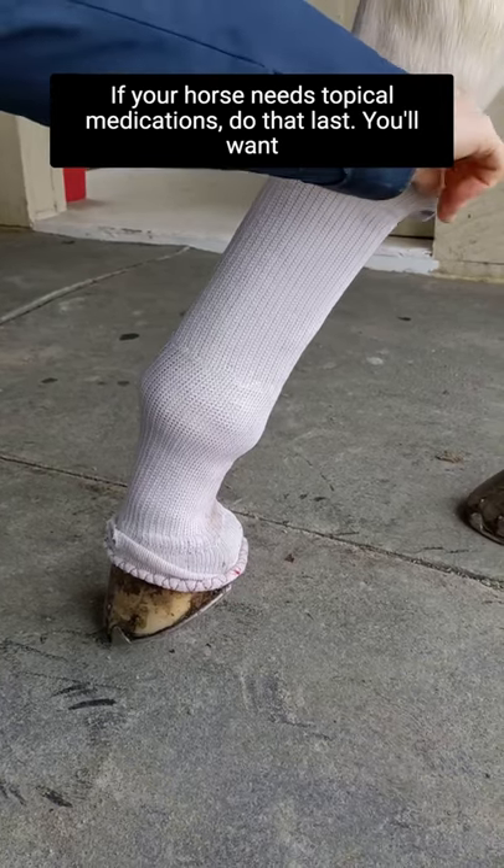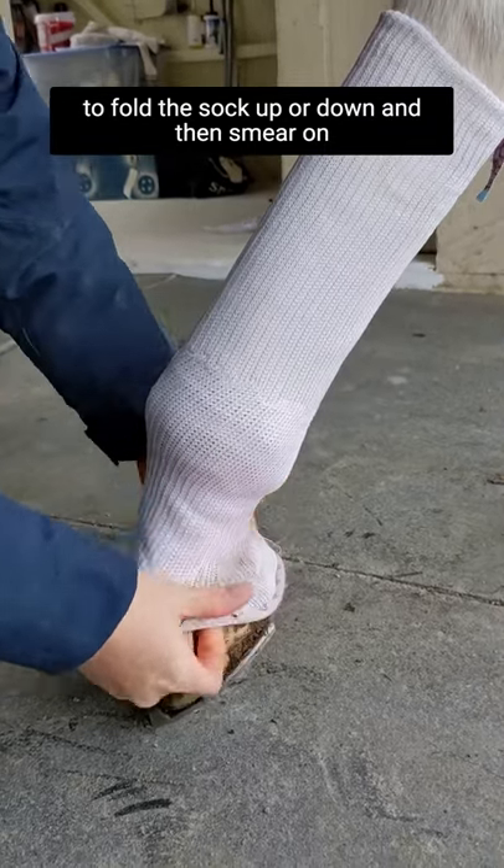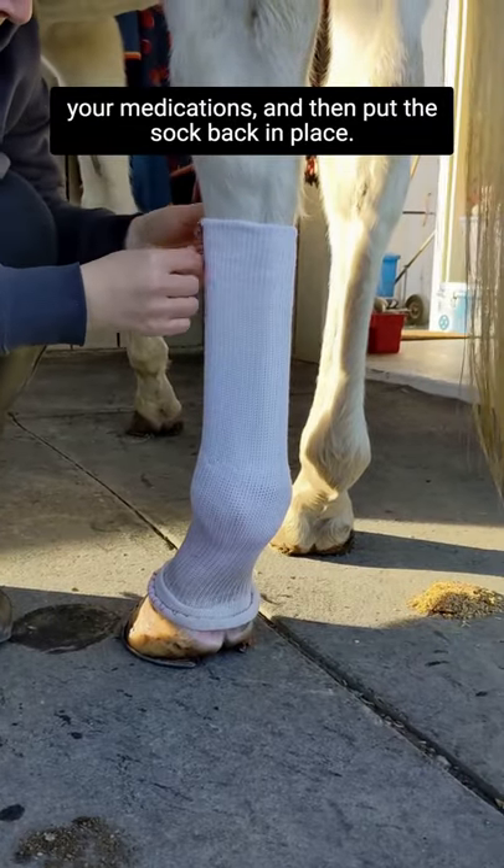If your horse needs topical medications, do that last. You'll want to fold the sock up or down and then smear on your medications and then put the sock back in place.